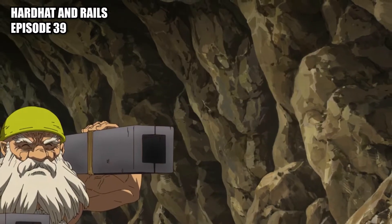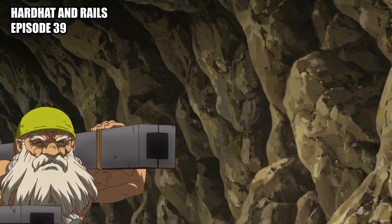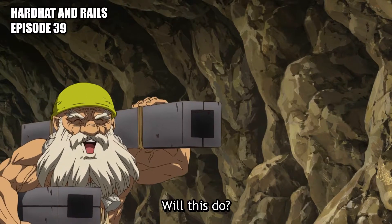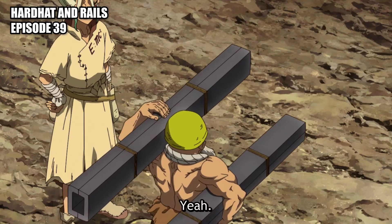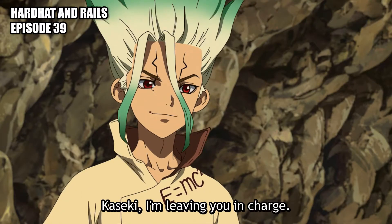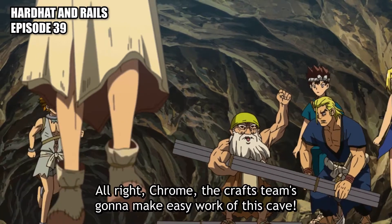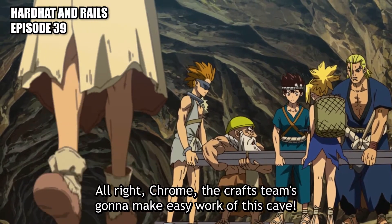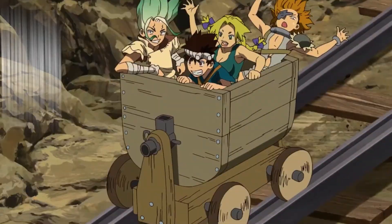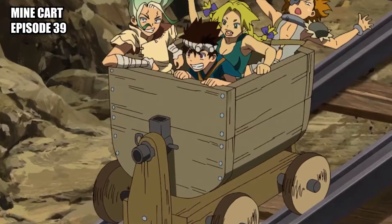Hard hat: a yellow protective headgear used in the mines. Rails: used to build a mine cart system in the mine. Mine cart: a cart on rails used to transport cargo around a mine.